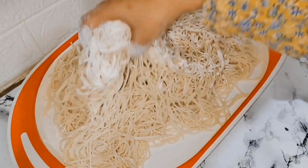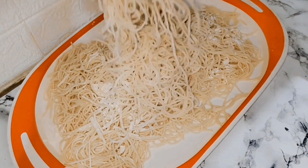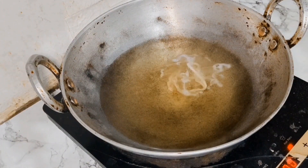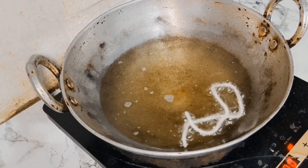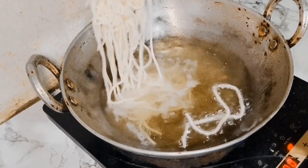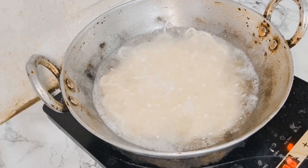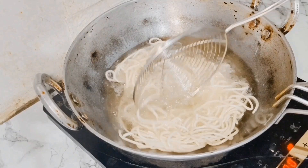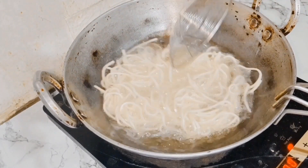Now we have to fry the noodles. We will put them in the coating and into the oil. We will cook the noodles in hot oil. We will fry them at high temperature and keep the temperature high.